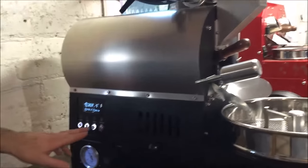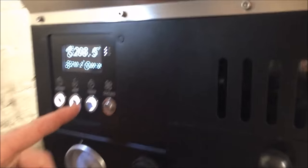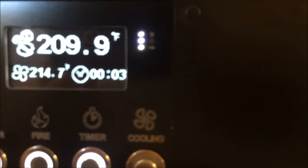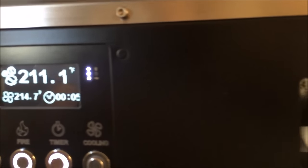Before we move on, I can show you the timer system here — very simple. You just hit your button and it's going to start your roast. Then stop it and reset.